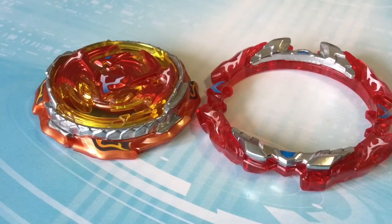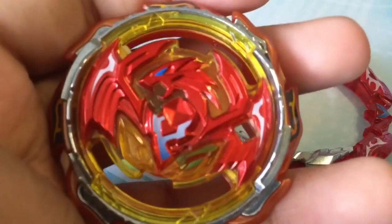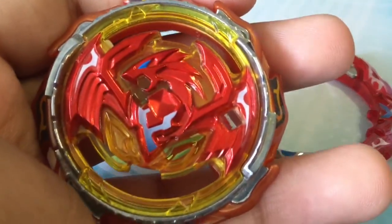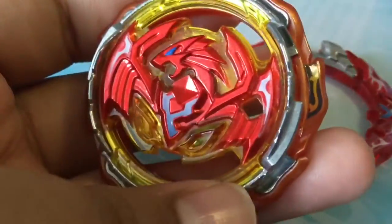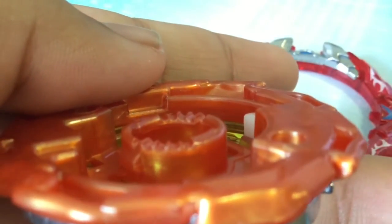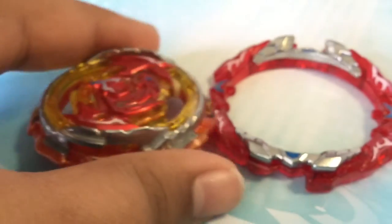Here we have the layer, the actual dual layer. This is basically Revive Phoenix — it has metal all around it, and here are the teeth. They actually look very, very nice for a defense type. It's the first time seeing good teeth on a defense type.